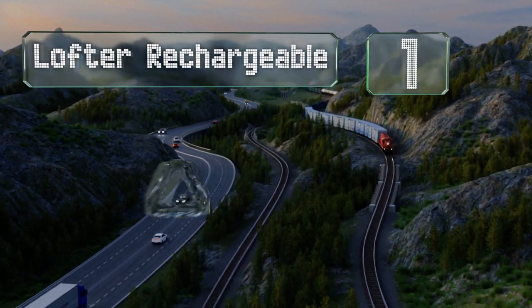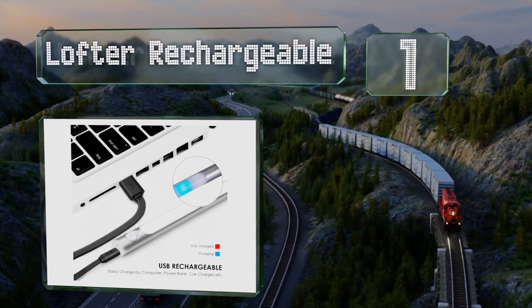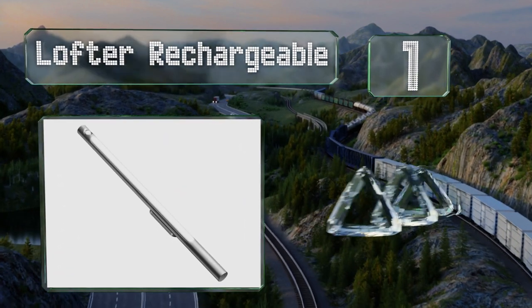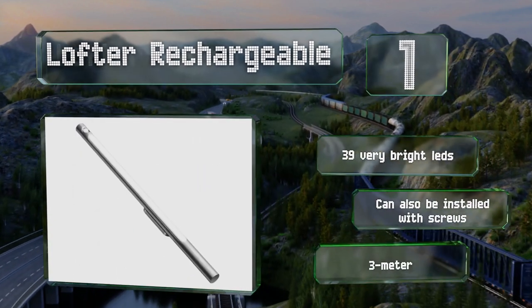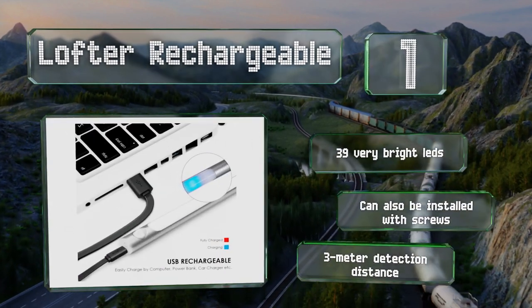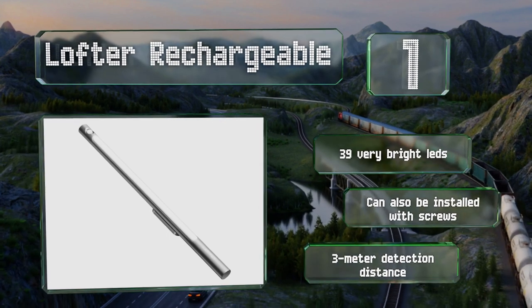Coming in at number one on our list, a good budget pick for illuminating countertops, closets, and stairways, the Loftek Rechargeable conveniently offers a motion-only or motion-and-light-sensing mode. Just as you probably guessed, it can be recharged, which will save you money on batteries. It features 39 very bright LEDs and a three-meter detection distance. It can also be installed with screws.